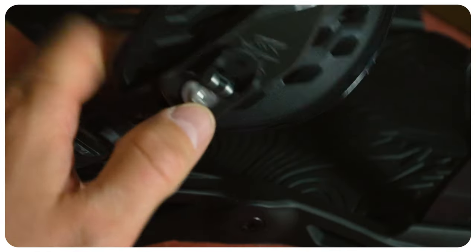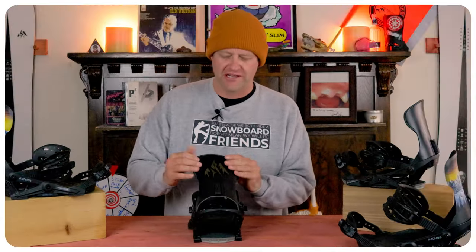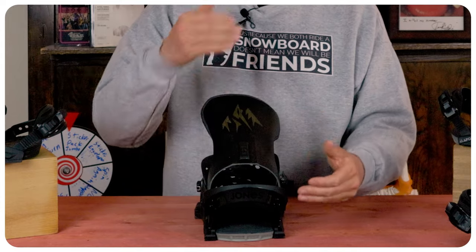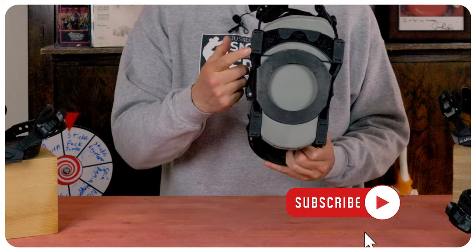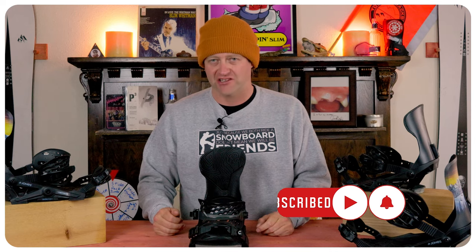When it comes to adjustability, there's not a lot on these Jones bindings. You have twist cams on the toe and heel to lengthen or shorten the straps, a forward lean adjustment on the high back that you just twist to move it up or down, and bushings on the bottom which you can swap out from soft to hard depending on your preference.